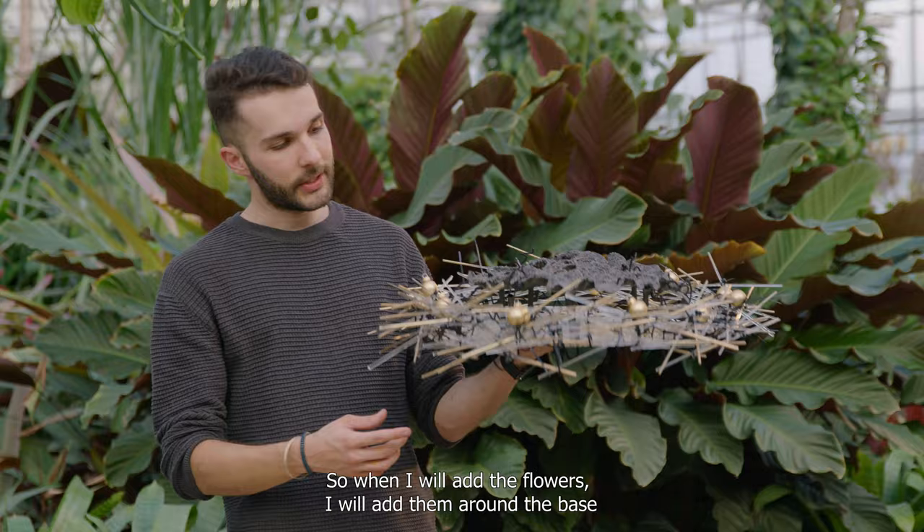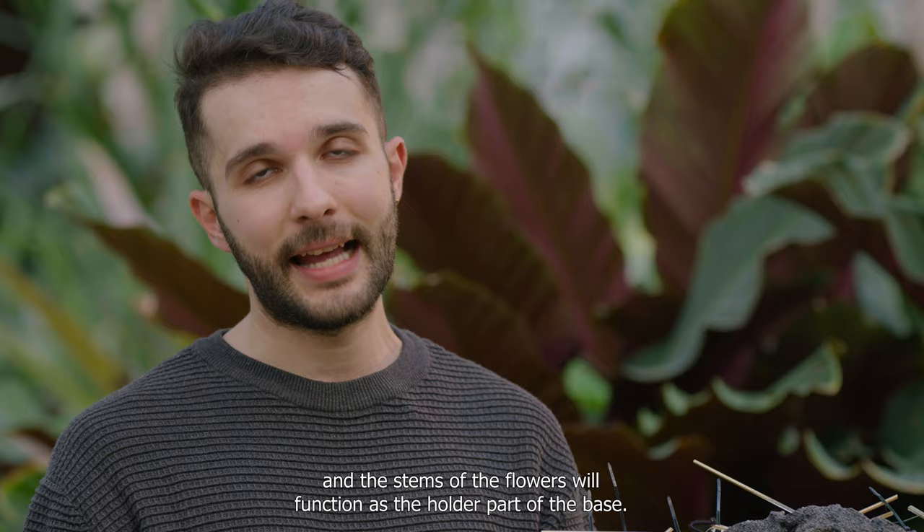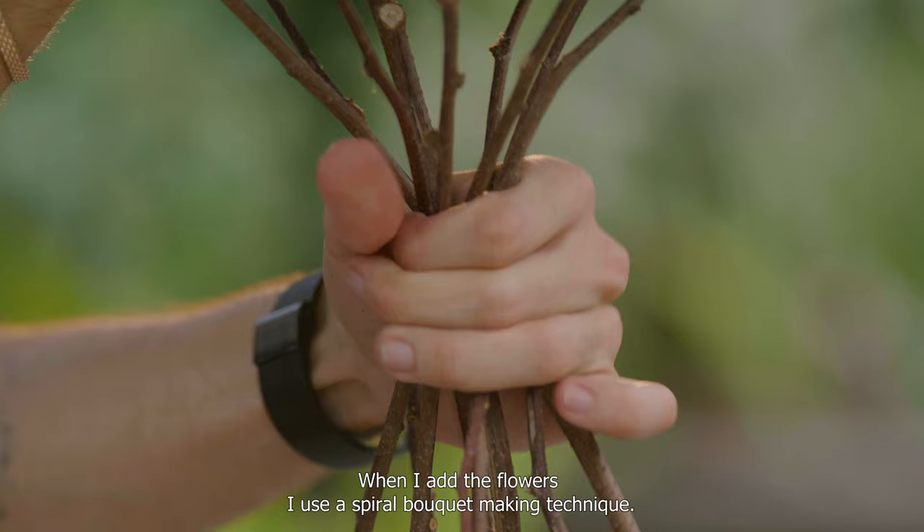When I add the flowers, I will add them around the base, and the stems of the flowers will function as the holder part of the base. When I add the flowers, I use a spiral bouquet making technique.